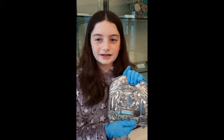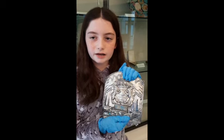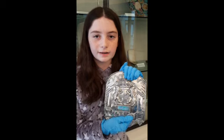A Torah plate is a shield that protects the Torah when it is not being used. This is important because it can protect the Torah from being damaged.